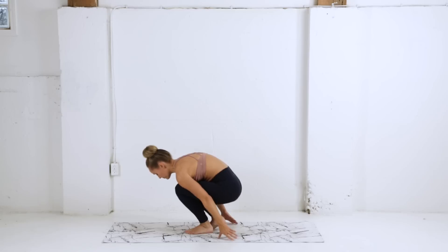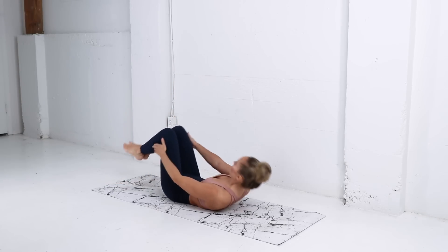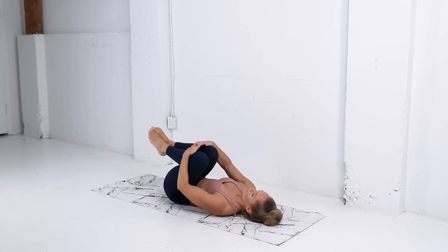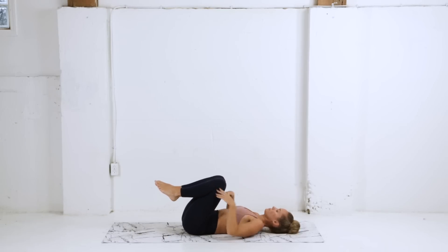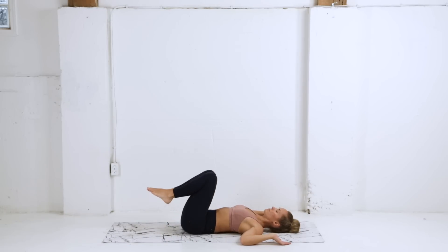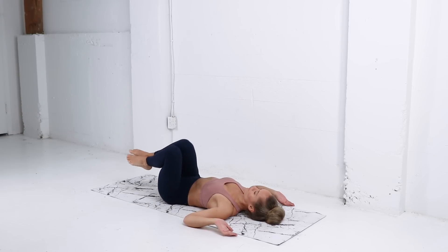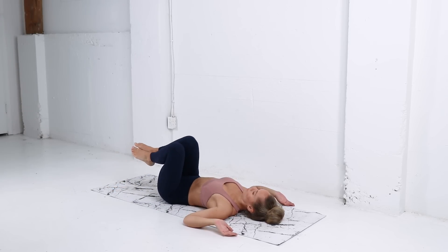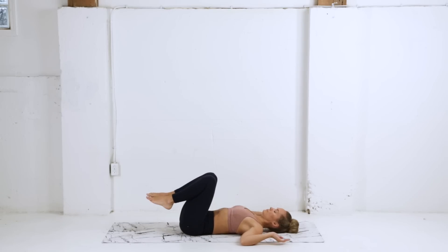Placing both feet together, we're just gonna shift our weight and find our way down onto our mats, rolling down onto our back. Hugging those knees into the chest — give yourself a little love, a little rock side to side, massaging out that lower back. Bringing our arms into cactus pose now, rocking those knees side to side. Be sure to keep the shoulder blades in contact with your mat here as you gently rock, just letting the knees naturally fall — not forcing this movement. Exhale as you come to center, inhale as you drop to the side.